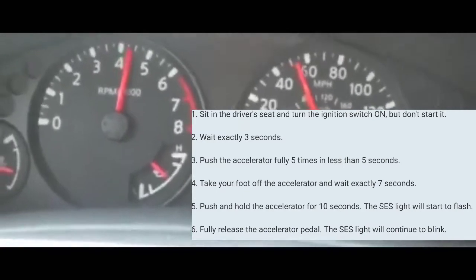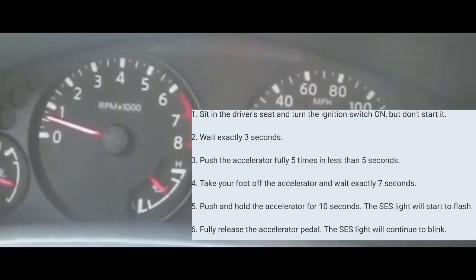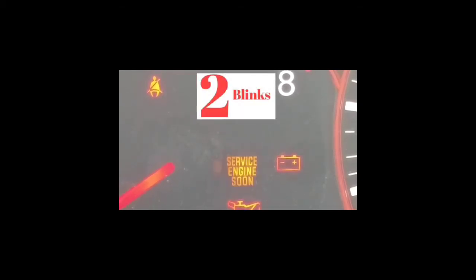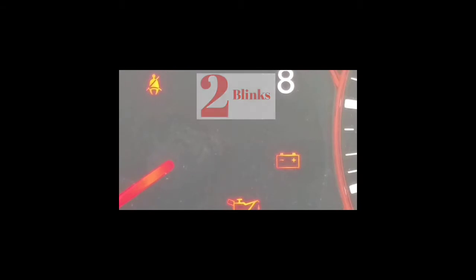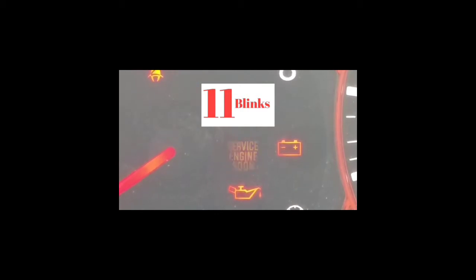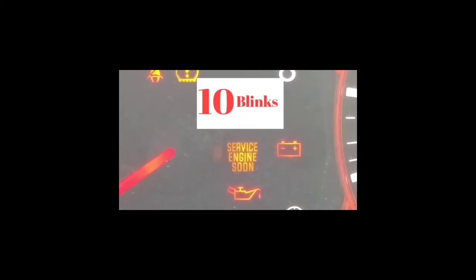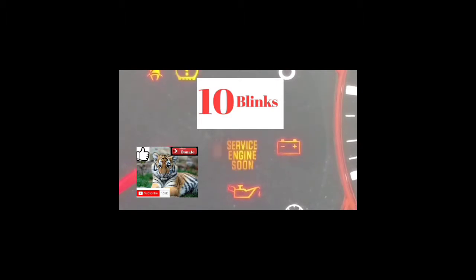Alright, so we're going to get to the next part of reading the codes. It's going to blink at different speeds. Hopefully you guys got to this second part and it worked out getting into the mode to read the error code. Your service engine soon light is going to be blinking at different speeds.